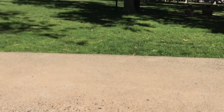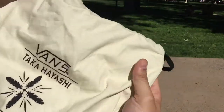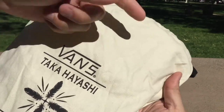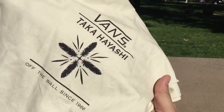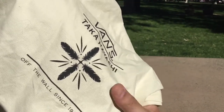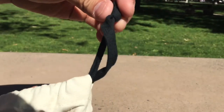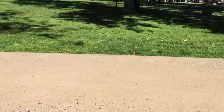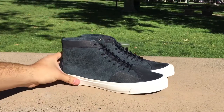Definitely a nice change of pace. Also comes with this newer dust bag — pretty much just looks like the standard one except it doesn't have the stripes on it. Just that simple Takahashi feather graphic on the top in black print, and the drawstring in black as well.